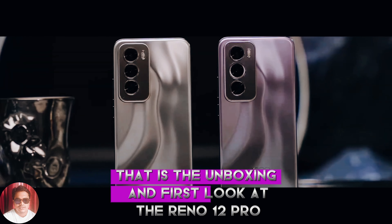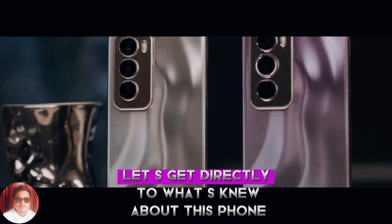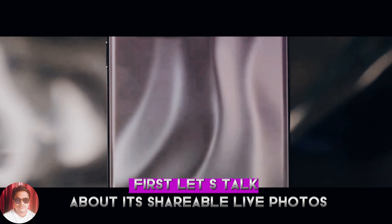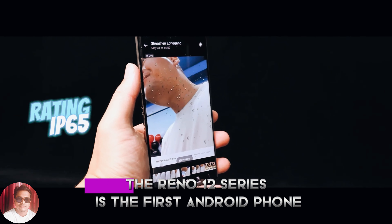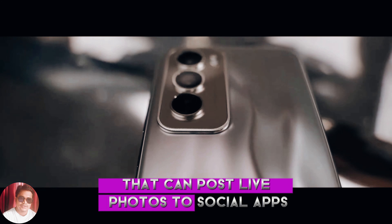That is the unboxing and first look at the Reno 12 Pro. Let us get directly to what's new about this phone. First, let us talk about its shareable live photos. The Reno 12 series is the first Android phone that can post live photos to social apps.